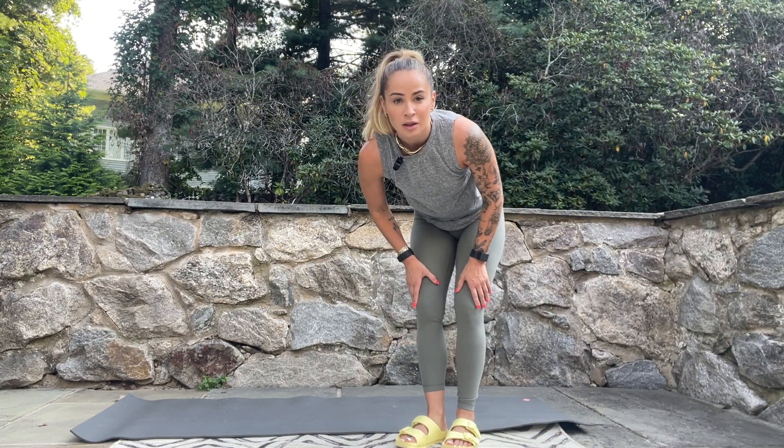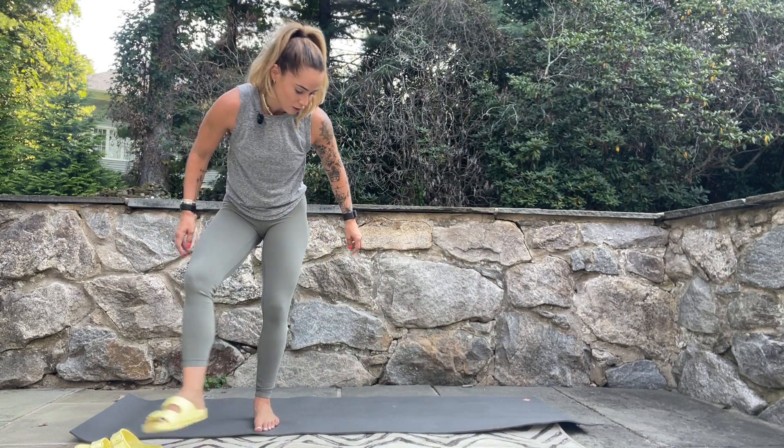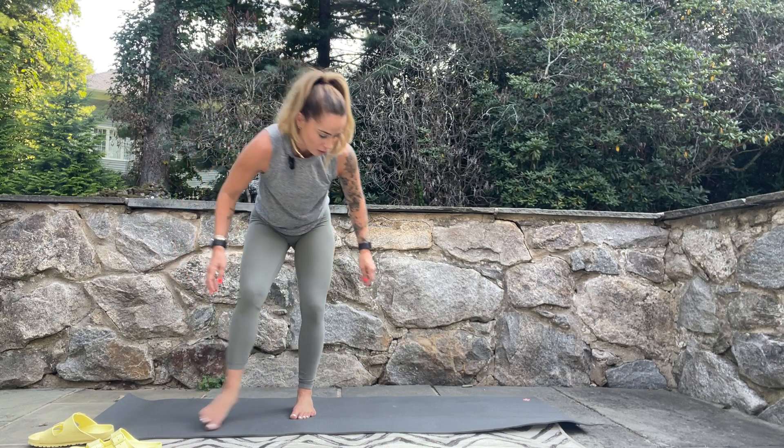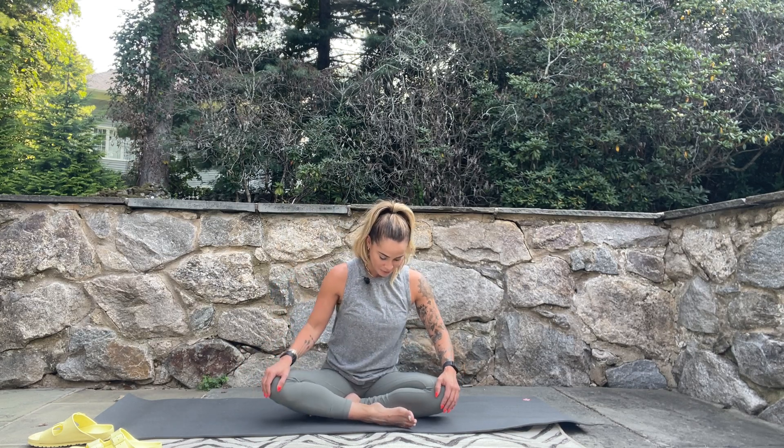Hi everybody, welcome to the first YouTube video in a long time. I've had a really rough summer — primarily because we had to put my husky down, just from old age. It's just been a really long summer. I'm sorry to have left you hanging for a little bit here on the YouTube channel, but I'm excited to get back into it. Thanks for being patient with me.